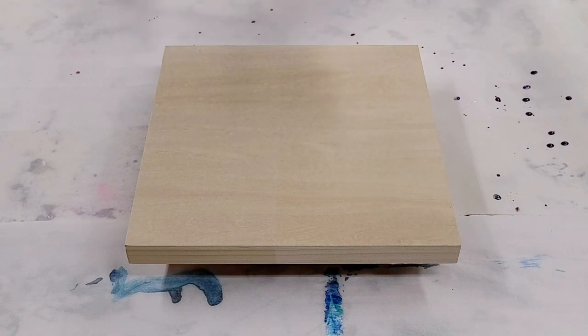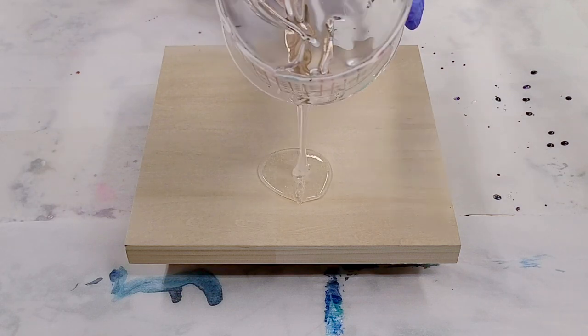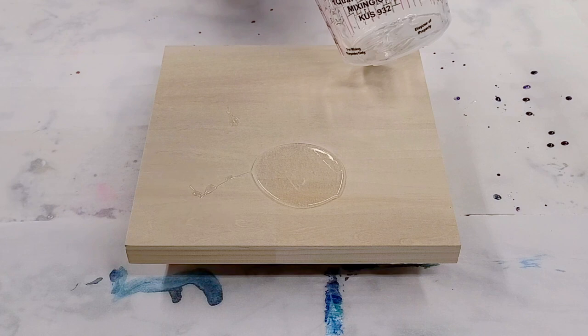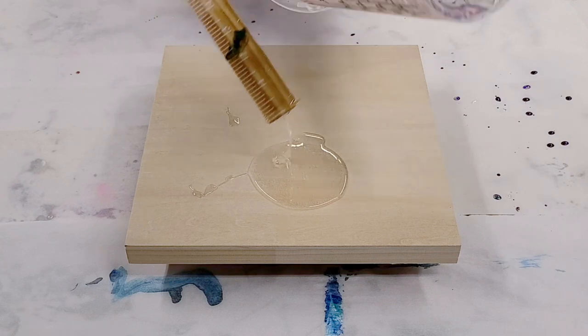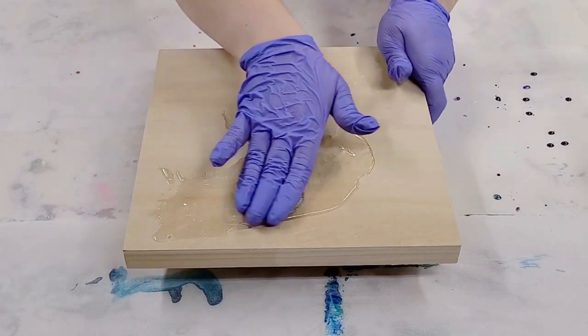Today we are going to be painting a beach. I'm going to use this unprimed board from Blix and I want this natural wood color to show through as my sand, because I think it's a pretty nice sand. So I'm just going to throw some of the clear resin down here and that's going to be my sand section here.